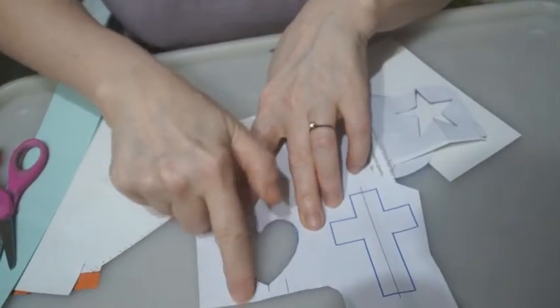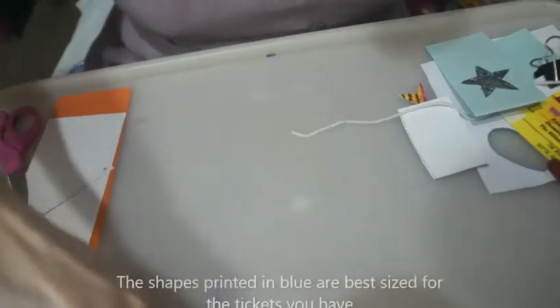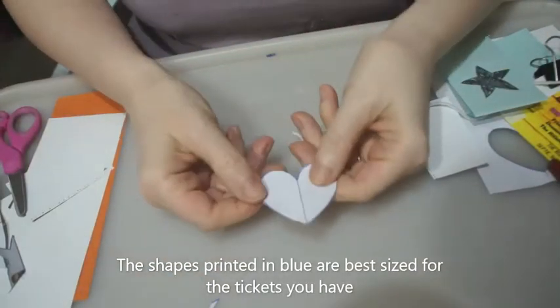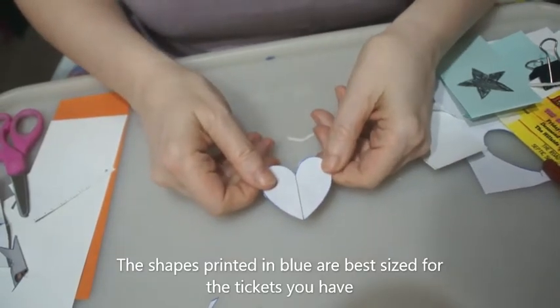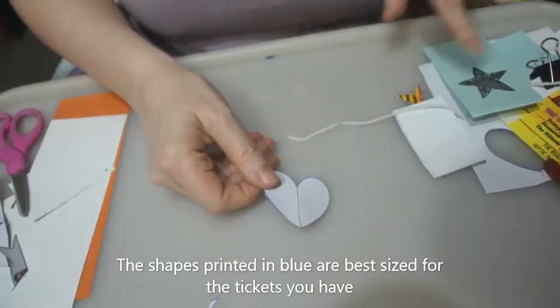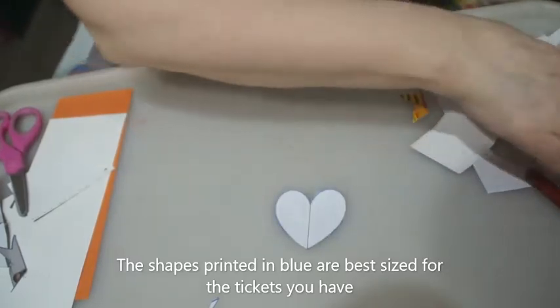We've got a bit more paper here but it's not very much and it's really quite easy to do as you can see. This is one of the other shapes — this is the easier shape to use — and the cross. The star is quite difficult to get completely symmetrical, as I have found when doing it, but it is possible.